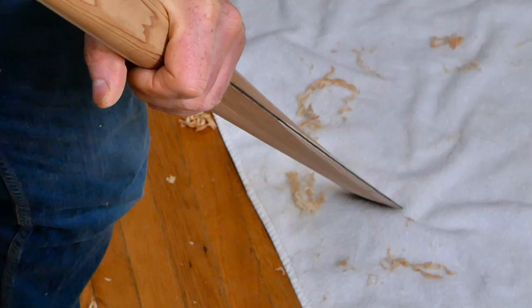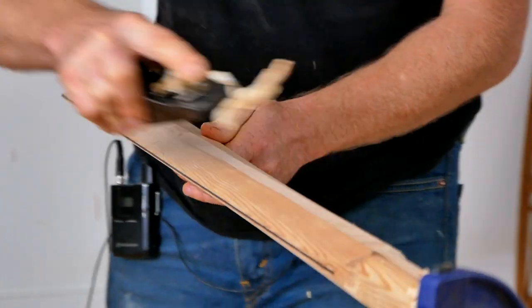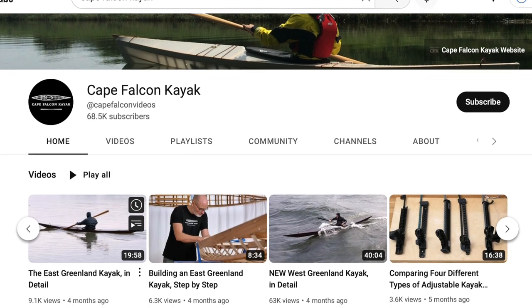Hey guys, Brian Schultz here with Cape Falcon Kayak, and welcome to the 13th video in our free Greenland paddle-building series. In this video we're going to be talking about tuning the flex of the blade and doing the final blade shaping with the block plane. Remember this is a series, so if you haven't done this already make sure you go back and at least watch the introduction video. I'll throw a link up on the screen and you can find the entire playlist in order here on the channel.